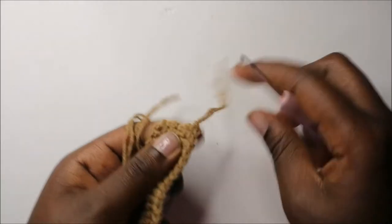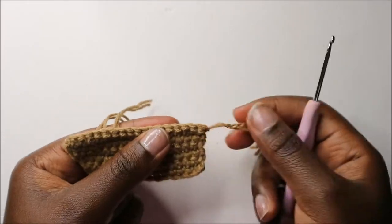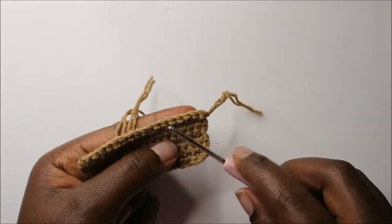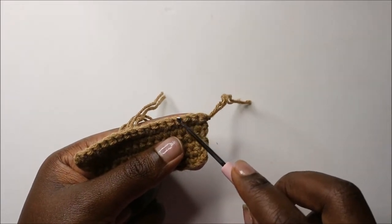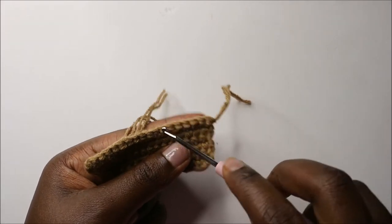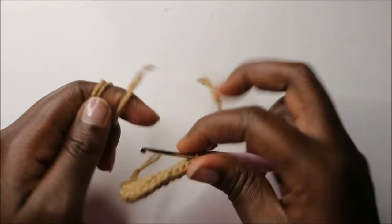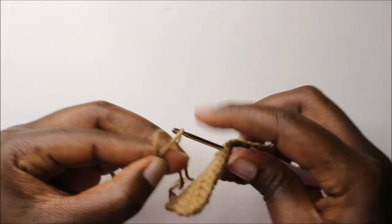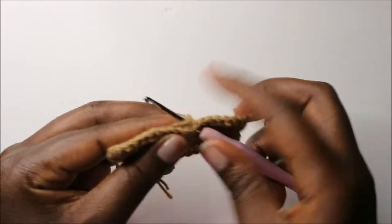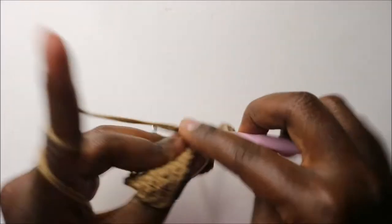Now we are going to continue working on the body. Turn your work like this, then count to the seventh stitch — one, two, three, four, five, six, seven. Here in the seventh stitch, we're going to attach our yarn. Then we'll do a chain one.